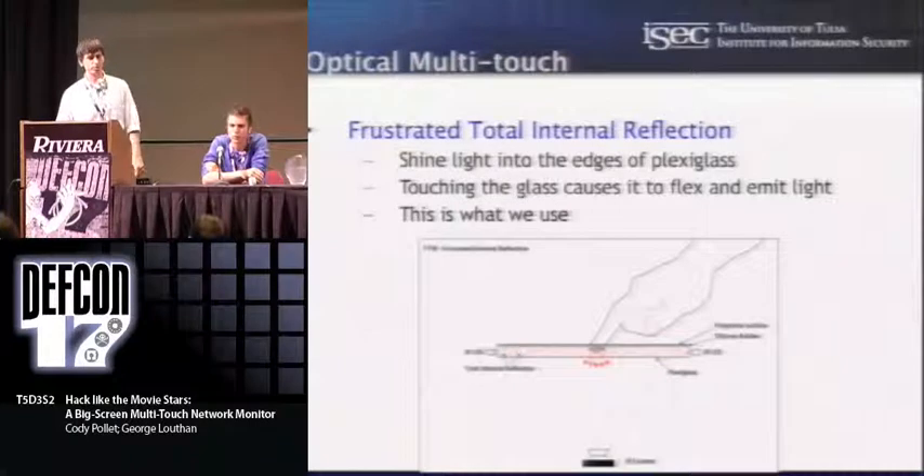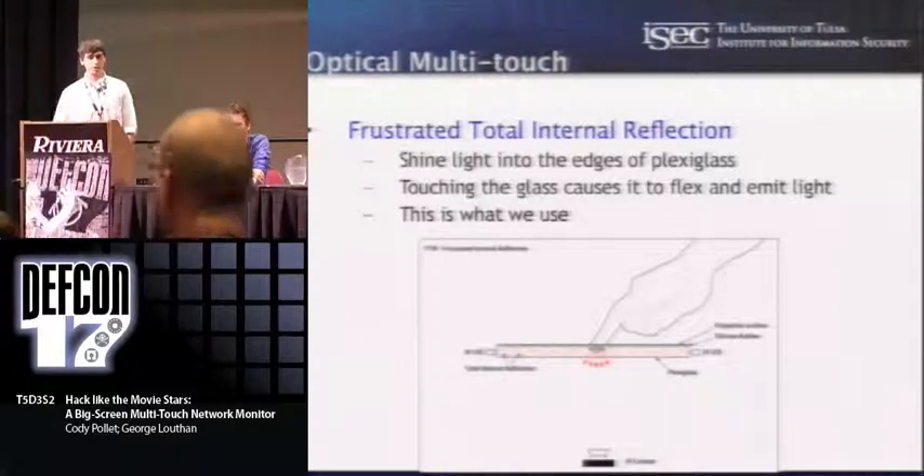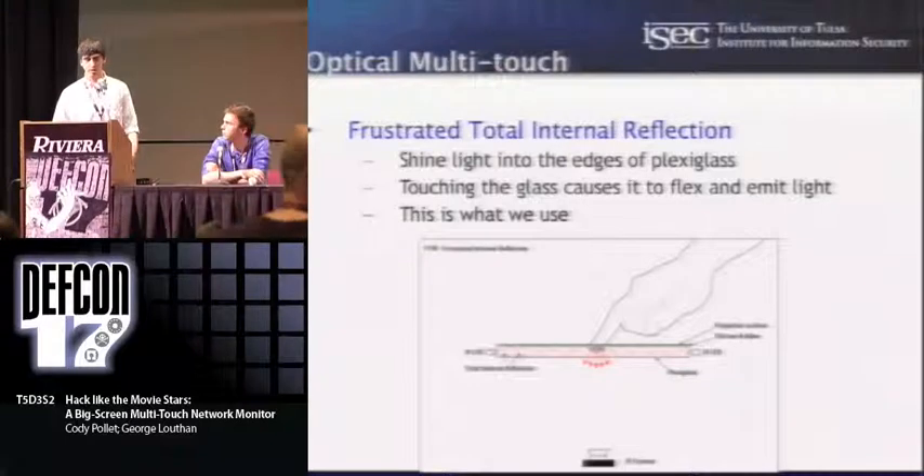With both of these methods, with FTIR you can use either an LCD panel or a projector to get an image onto the surface, and that's why you use infrared light — so it doesn't interfere with the display at all. With diffused illumination, you can really only use a projector, which is something that we kind of found out the hard way.